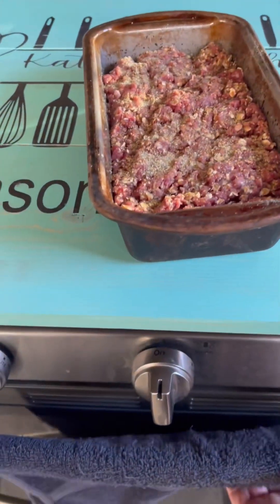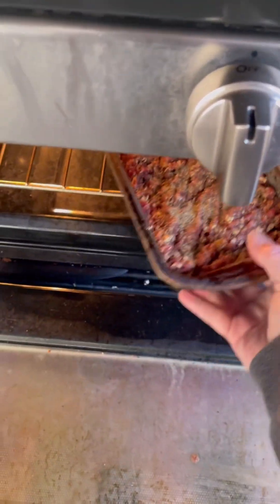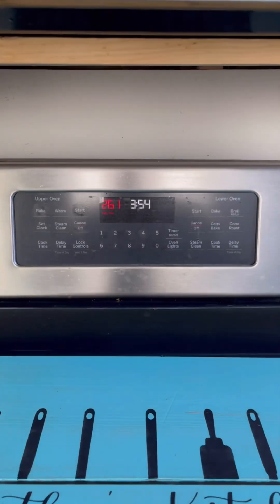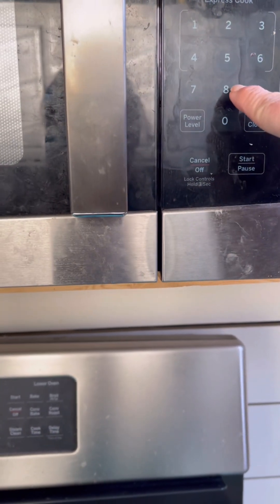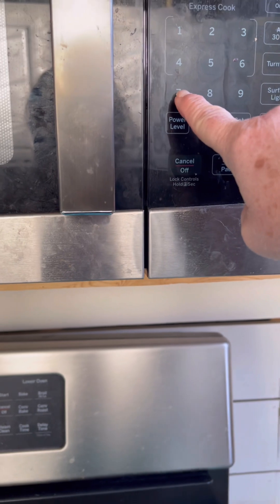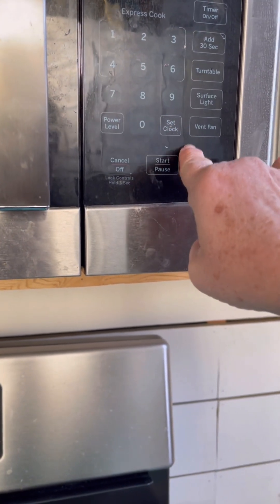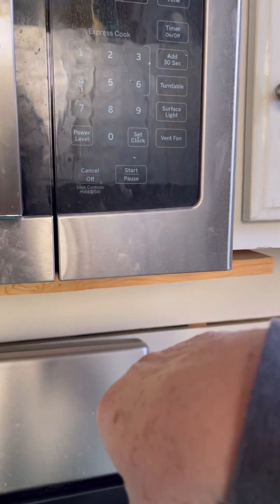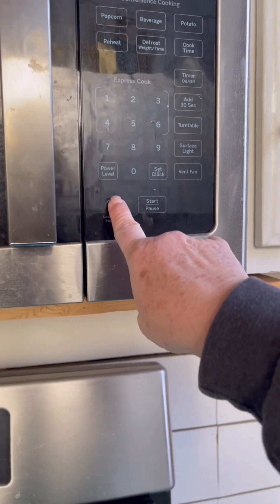That will go in the oven for about an hour, maybe an hour and 15 minutes at 350 degrees. I'm going to set my timer for 75 minutes.